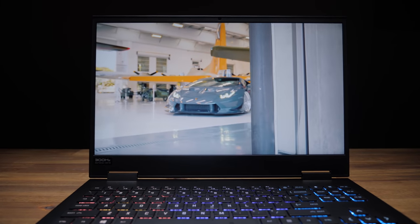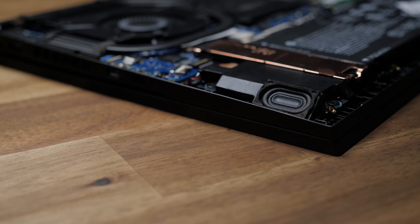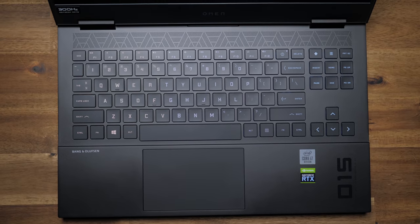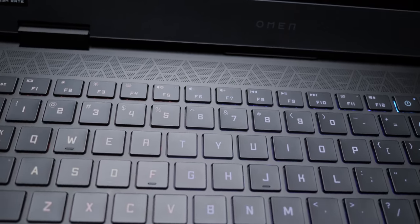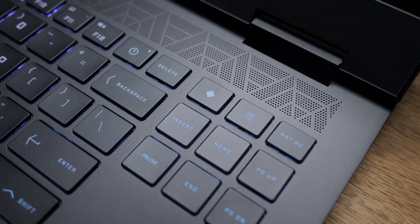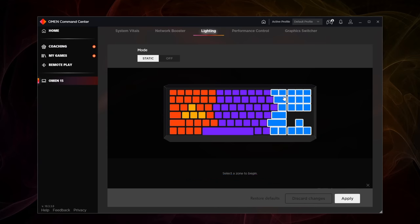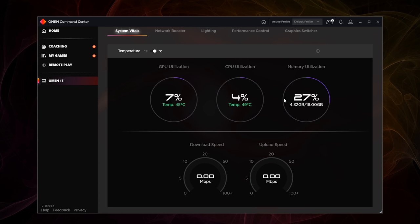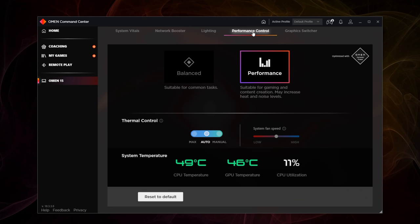If you're not using headphones, you'll be listening through the downward-facing stereo speakers tuned by Bang & Olufsen. The keyboard deck is aluminum, with a patterned air intake vent running the width of the deck. The keyboard itself has all your multimedia keys across the top, plus a shortcut to the calculator and the Omen Command Center, where you can customize the 4-zone RGB lighting, monitor the system's performance and temperature, customize your network bandwidth priorities, set your fan speed, performance mode, and switch between hybrid or dedicated graphics.